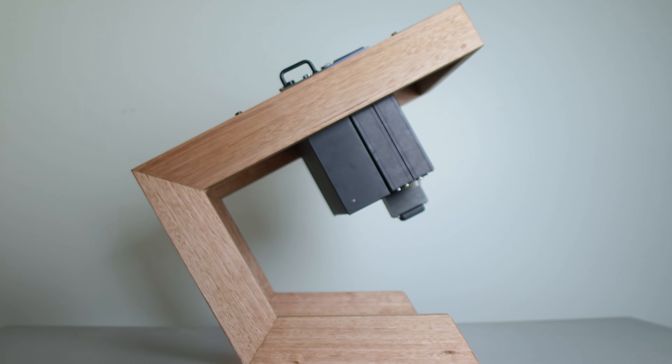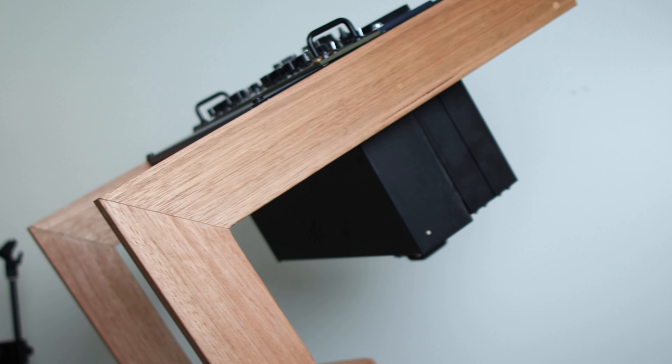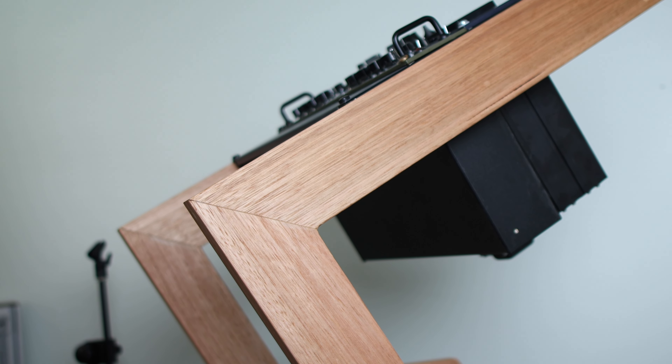Before I bring this to the new studio, I'm going to need to make some new cables to keep things looking neat and clean. But if you have any questions about this, feel free to leave a comment in the section below — thanks for watching.